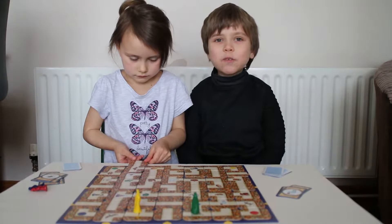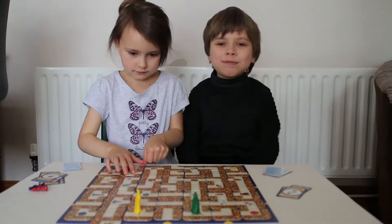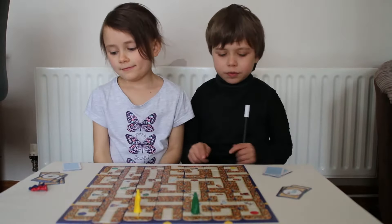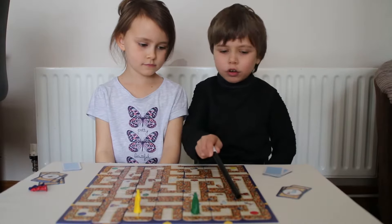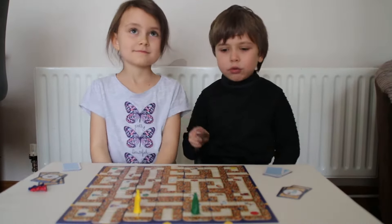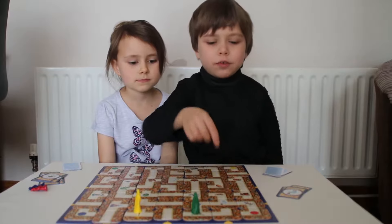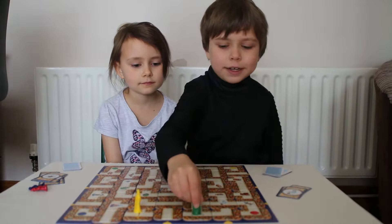This is Castle View Academy doing Labyrinth. So how you play it is, there are three red arrows on each side. Those are the only spots you can take this spare card and push. You have to move the card before moving your player.